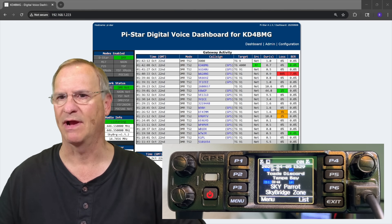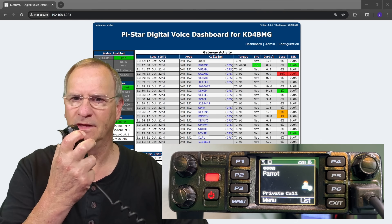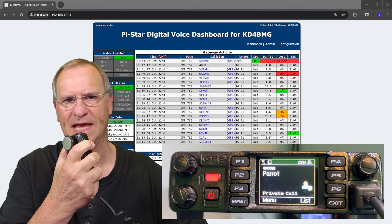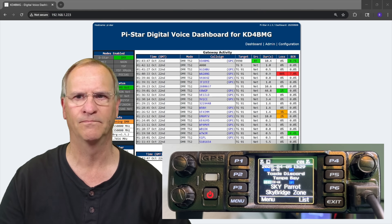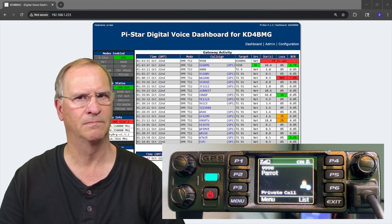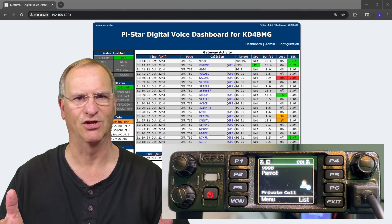I'll demonstrate that right now using the Parrot feature in DMR. 'This is KD4BMG testing with Parrot. Test, test, check, check. What's the quality of my transmission with my attic antenna?' And there it is — the Parrot played it back. We got it.